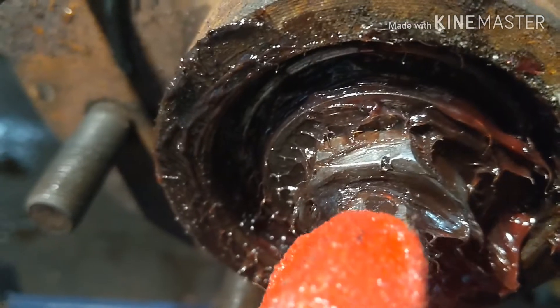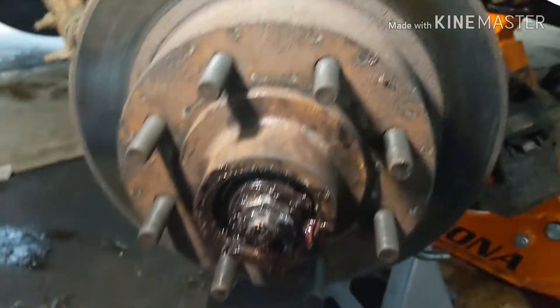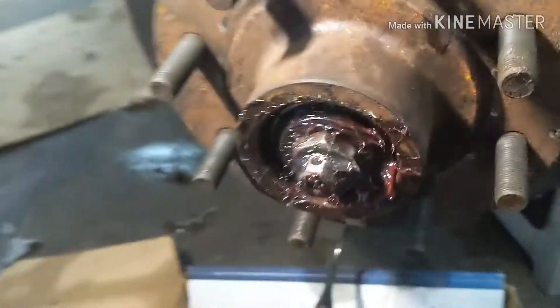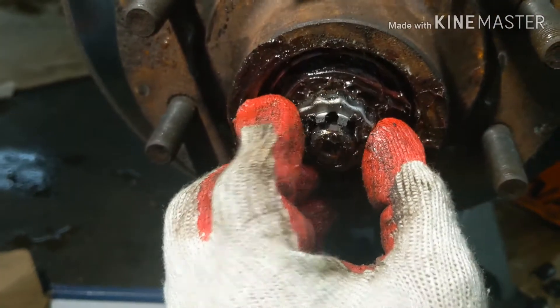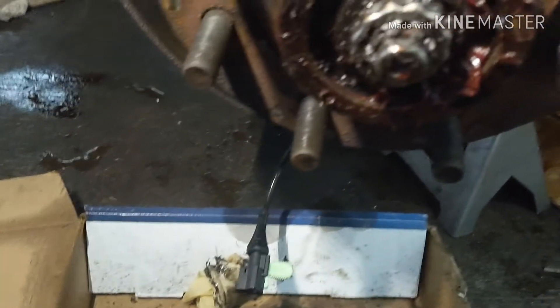Lining up with the little hole right there — you know exactly where to put it. You don't want to over-tighten or leave it too loose. We've got the sensor in now, got all the grease in, now we just gotta put the caliper back. And of course, don't forget your little locking washer here.